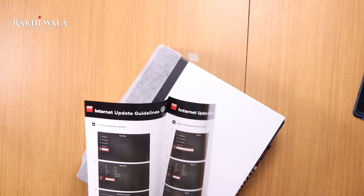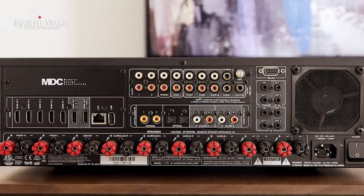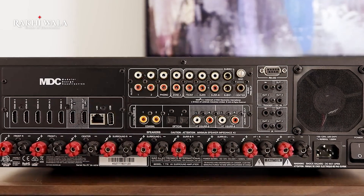The user manual and the installation guide are also included. The T778 is a 9-channel AV surround receiver with 9-channel amplification and 11-channel pre-out.